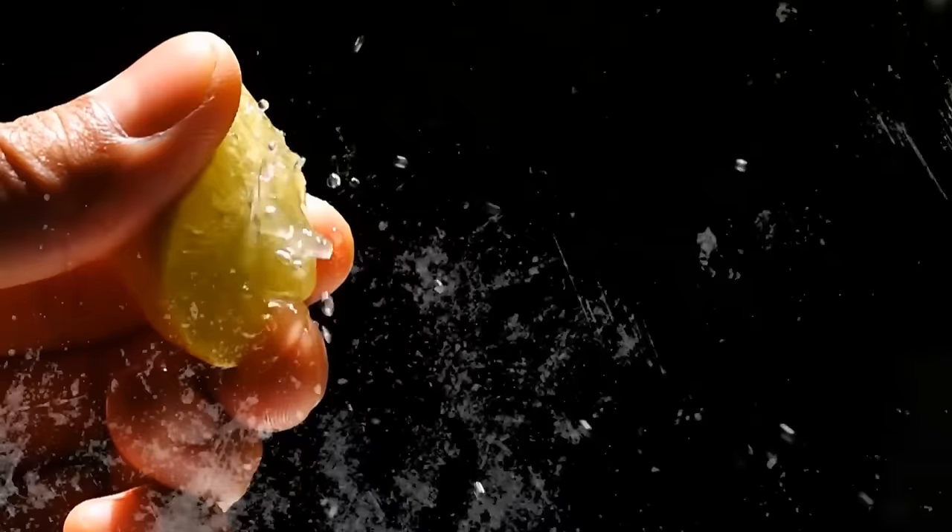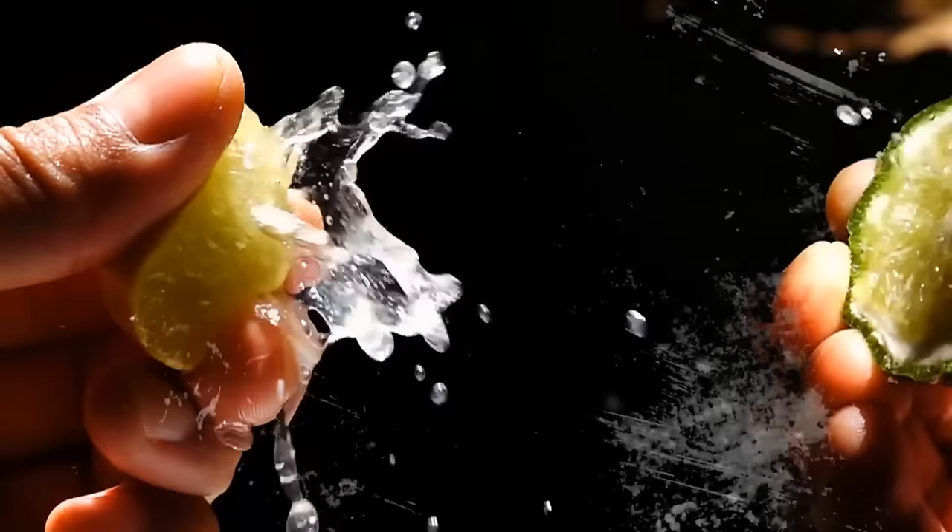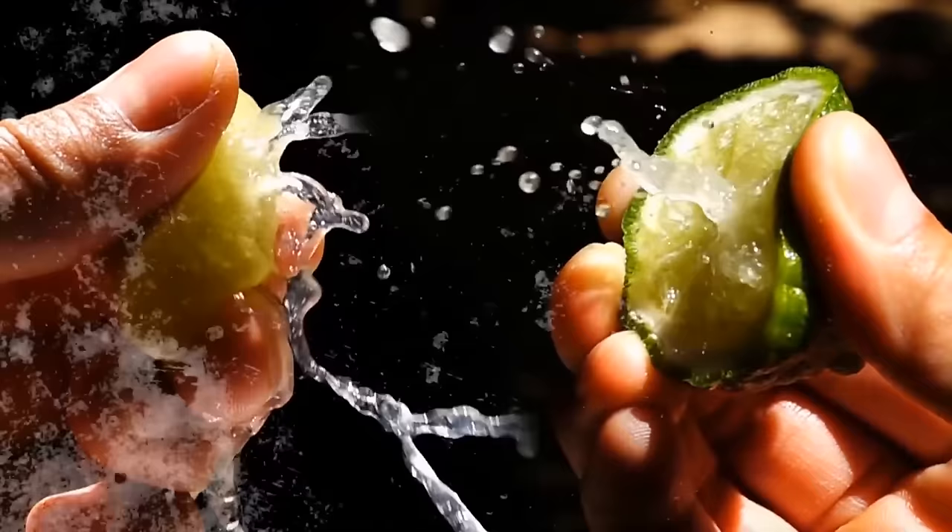If you want to extract the maximum amount of juice from your lemon or lime, put them first in a microwave for 15 seconds. After that, give them a little roll on a hard surface, and then feel free to use your manual juicer.